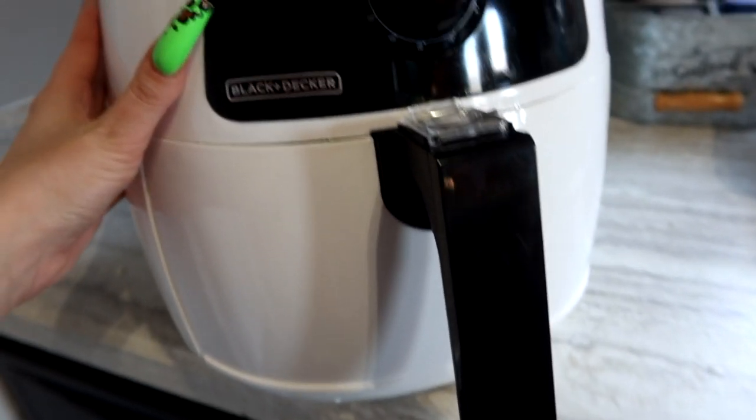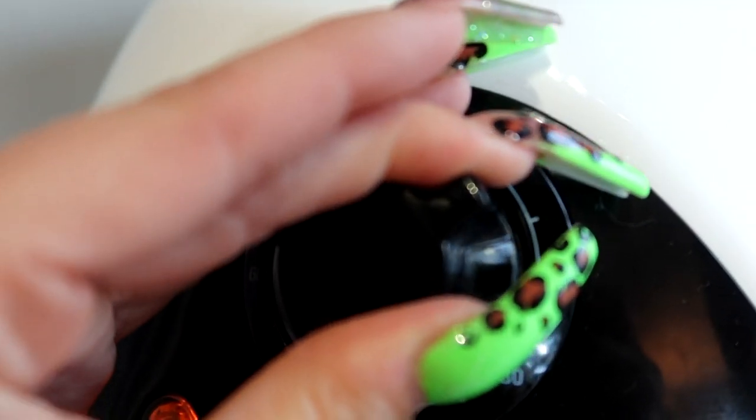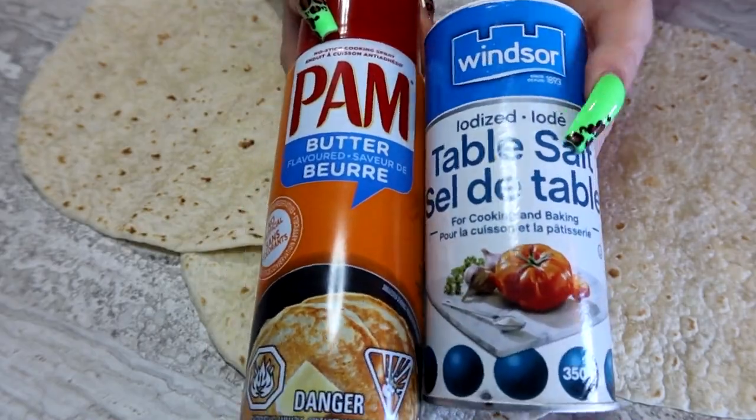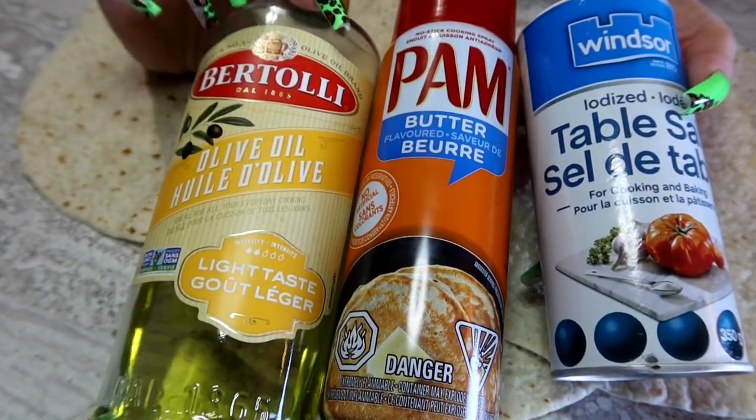Grab your air fryer — mine is a Black and Decker one — and preheat it at 400 for about 10 minutes. The only ingredients I'm going to be using are palm spray, salt, and olive oil. All of these are optional and you can change them up to your liking.